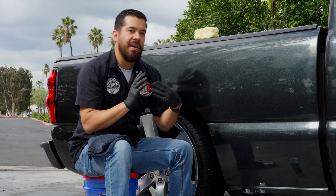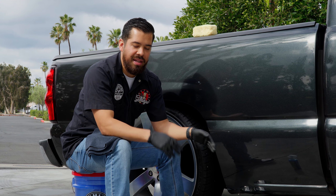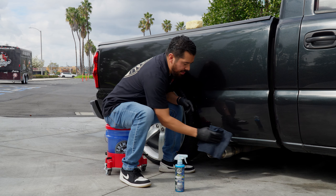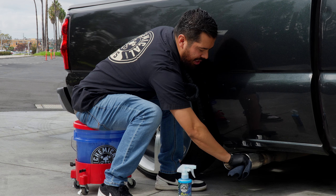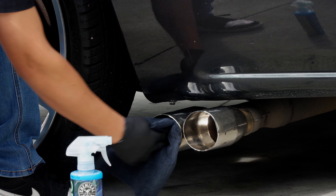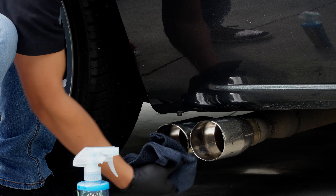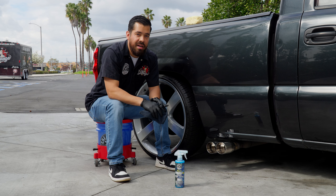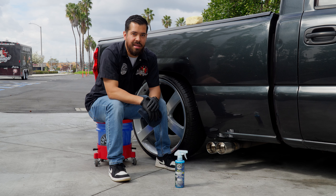Now that it's been about 15 to 30 seconds since we applied the HydroCharge Plus, we can go ahead and simply wipe it off with a microfiber towel. You can use a finishing towel, but a regular microfiber towel is more than enough to easily buff away this layer of HydroCharge Plus. Check out the incredible shine — it looked incredible before, now it looks even better, and we have durable ceramic shine and protection on those exhaust tips.